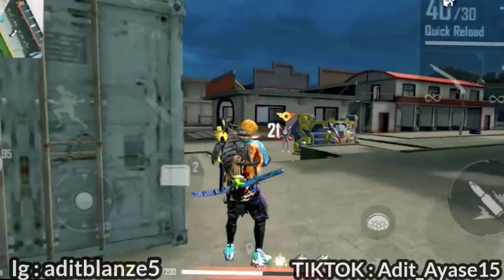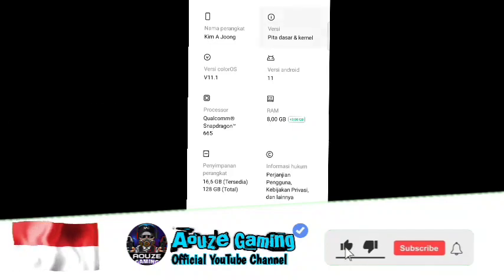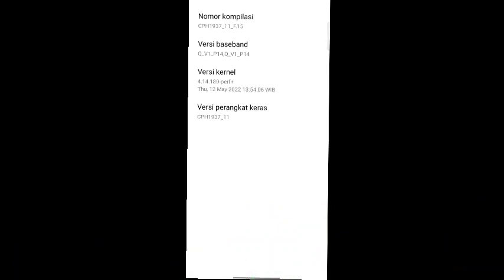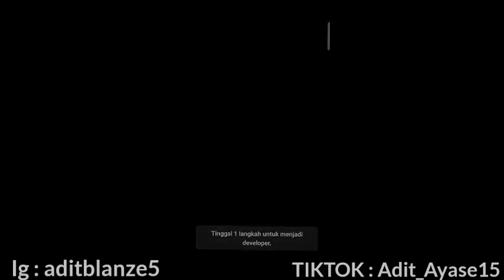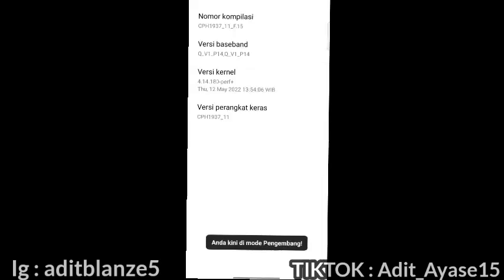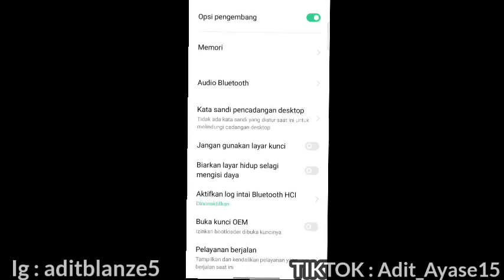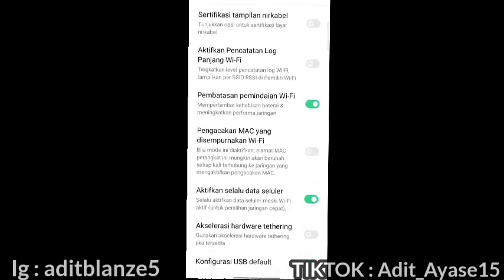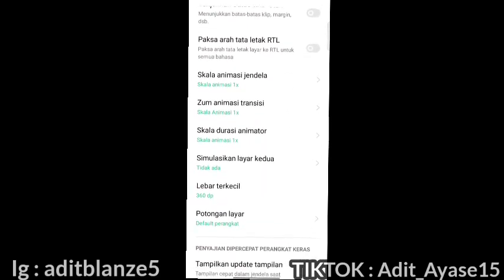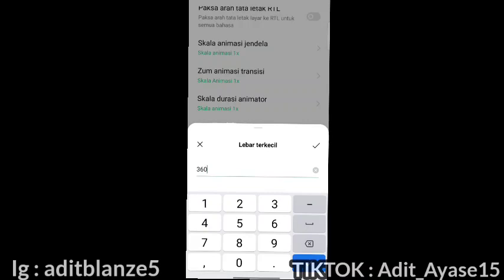Yang belum tahu cara merubah DPI, kalian buka Pengaturan, cari 'Tentang Ponsel'. Di situ ada namanya 'Pita dan Kabel'. Kalian tekan nomor kompilasi sebanyak 7 kali. Kalian masukkan password kalau menggunakan password. Kalau tidak di-password, nanti langsung aktif mode pengembangnya. Setelah itu kalian cari Opsi Pengembang di Pengaturan Tambahan, masuk ke Opsi Pengembang, scroll sampai bawah, cari 'Lebar Terkecil' atau 'Lebar Minimum'. Itulah DPI. Barulah kalian ubah DPI-nya, tambahkan DPI standar ke 100.